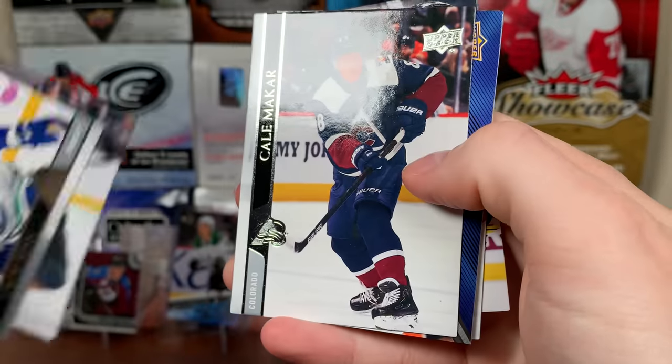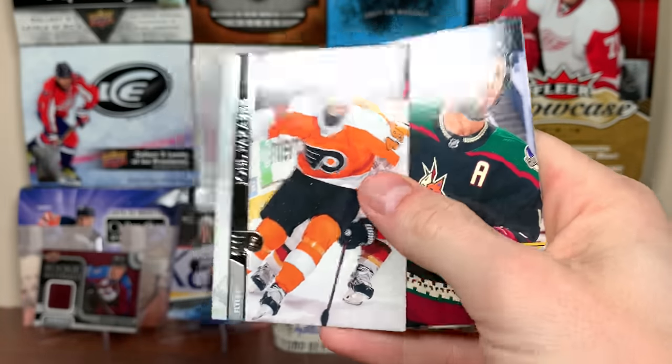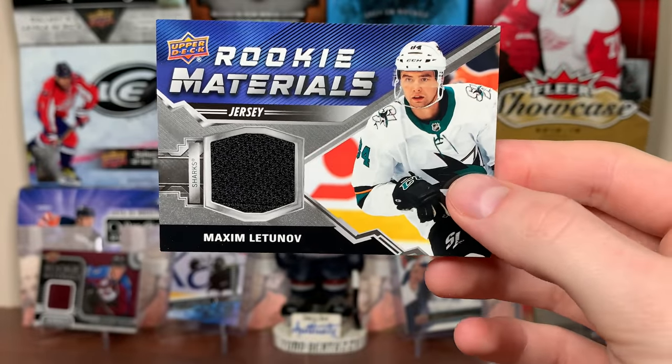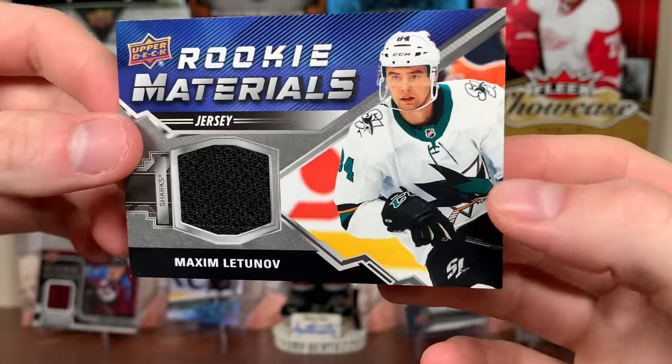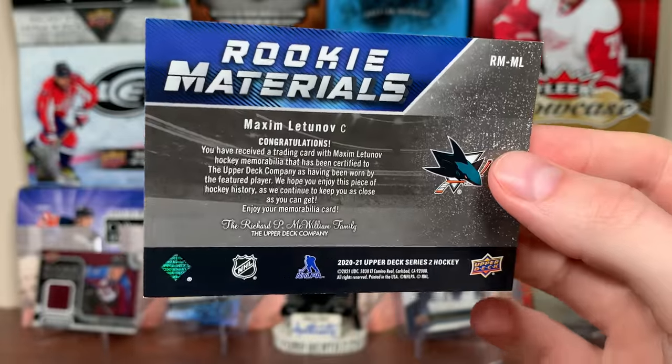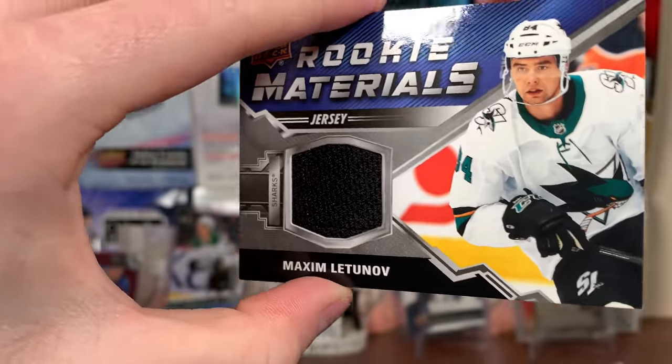What's this? It's a jersey — Rookie Materials. Hopefully it's Lafreniere or Stutzler... it's a Shark. Maxim Lutunov Rookie Materials. Not a super exciting player to get, but hey — another Rookie Materials, another jersey card worn by the featured player.